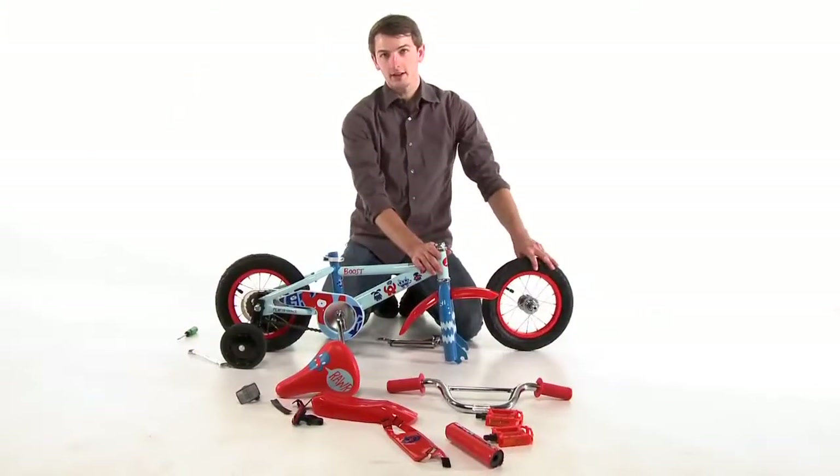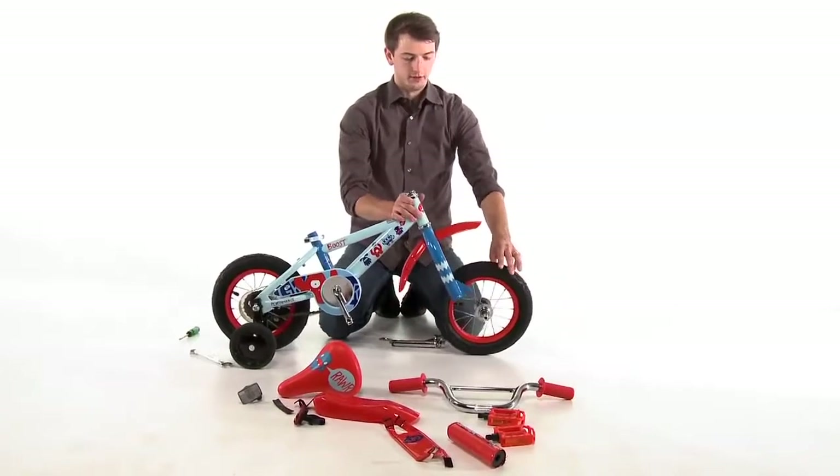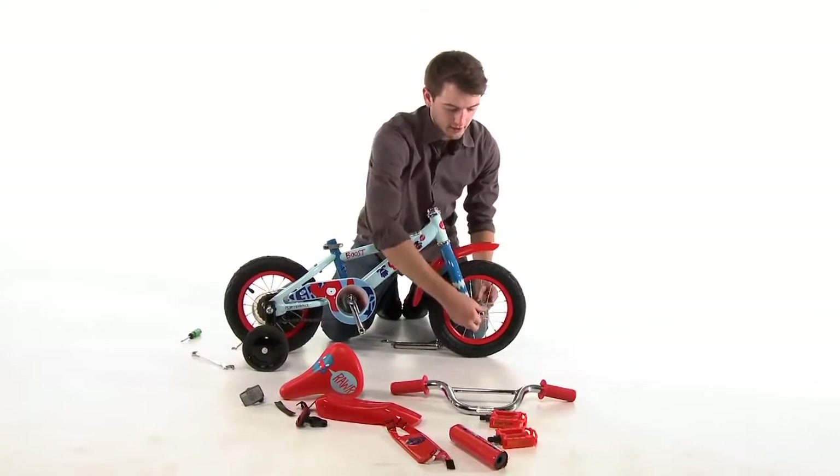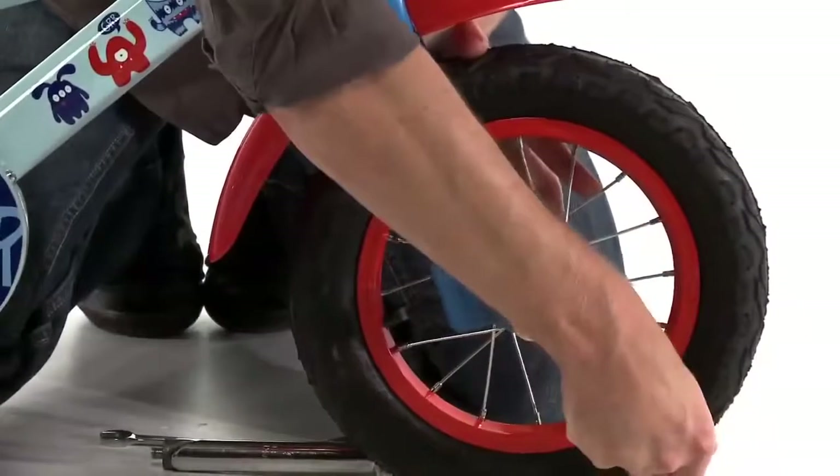Now that the front fender is attached we are going to install the front wheel with the dropouts facing forward on the fork. We are going to tighten down the axle nuts with the 15mm wrench.